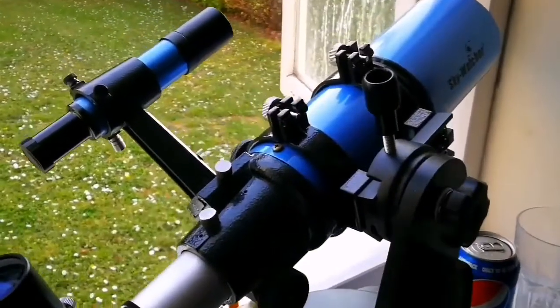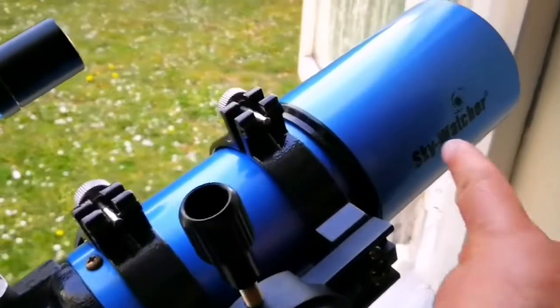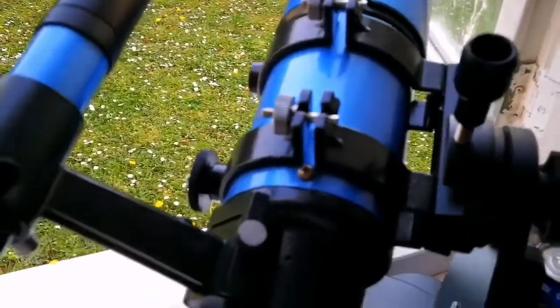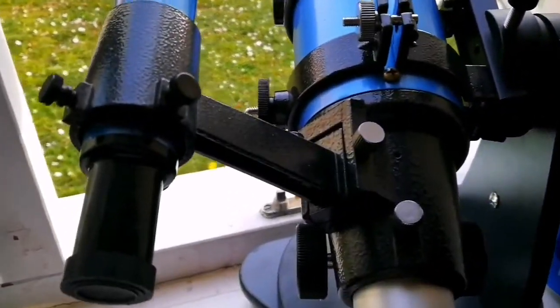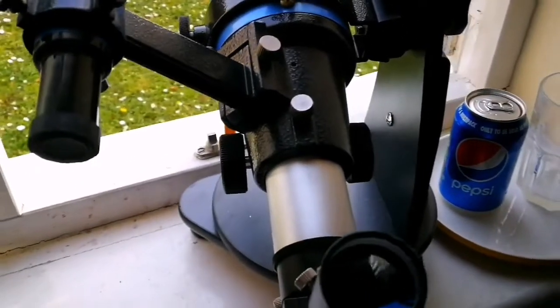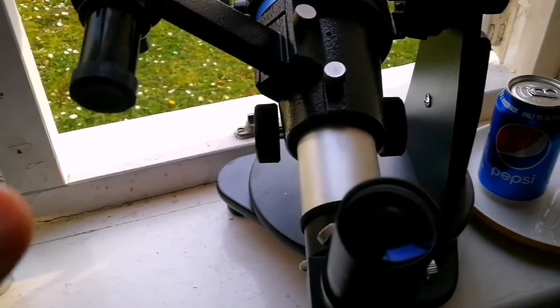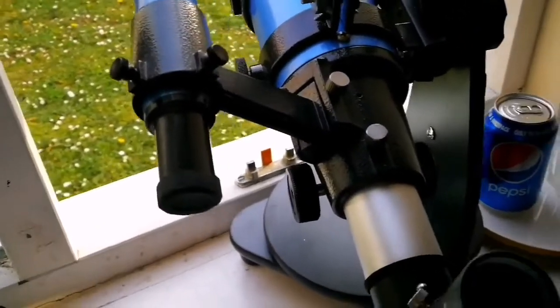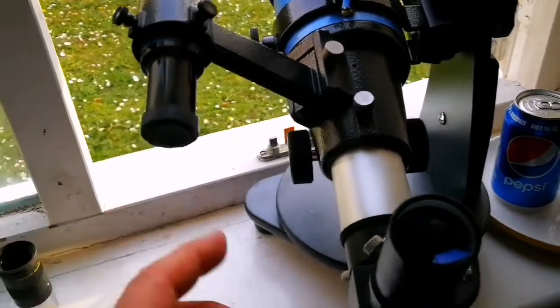This is a Sky Watcher short tube 80mm refractor telescope, and it is better than the Orion version. I'm surprised — Orion has a lot of chromatic aberration. They should be the same since Orion is actually the premium brand, but it has chromatic aberration. Beside that, there's a spherical aberration — surprise, surprise — but this Sky Watcher doesn't have any of that.